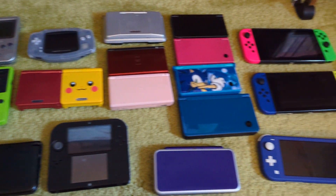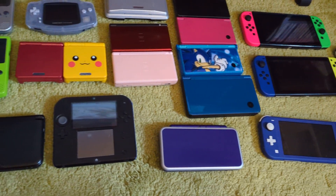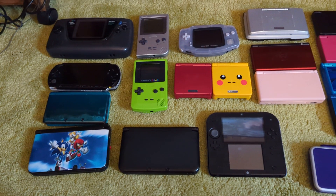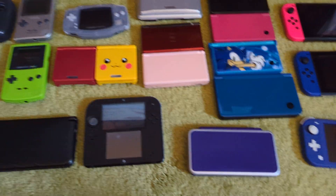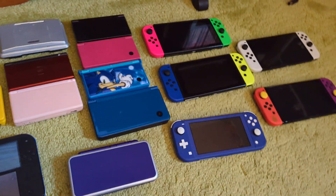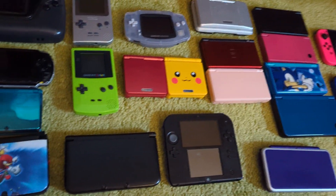Hello everybody, this is a handheld collection, if you couldn't tell from the title or what you're seeing right now. I thought, let's show off my handheld collection. I don't know if I'm going to get any more anytime soon, and I'm pretty satisfied with what I got. It is majority Nintendo, because what handheld collection isn't just mostly Nintendo.